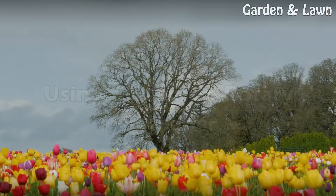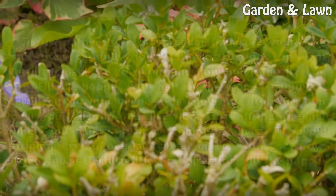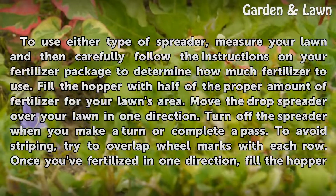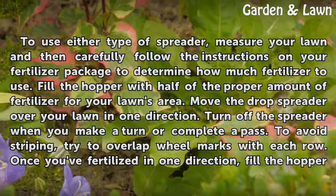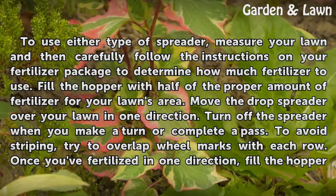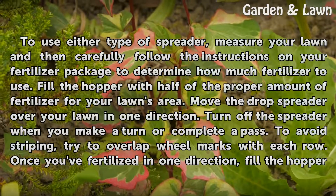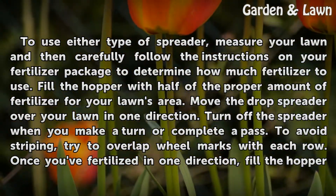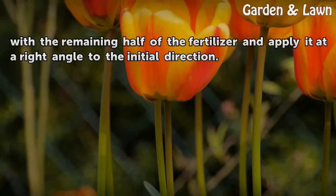Using a Drop or Rotary Spreader. To use either type of spreader, measure your lawn and then carefully follow the instructions on your fertilizer package to determine how much fertilizer to use. Fill the hopper with half of the proper amount of fertilizer. Move the drop spreader over your lawn in one direction, turning off the spreader when you make a turn or complete a pass. To avoid striping, try to overlap wheel marks with each row. Once you've fertilized in one direction, fill the hopper with the remaining half of the fertilizer and apply it at a right angle to the initial direction.